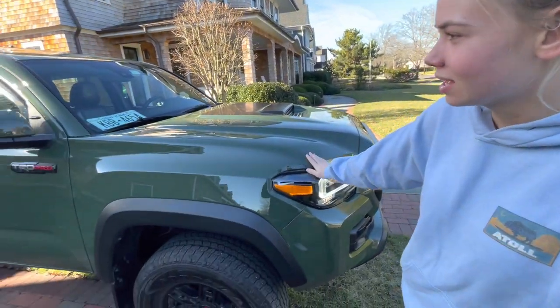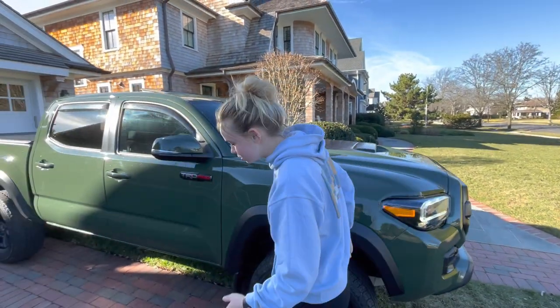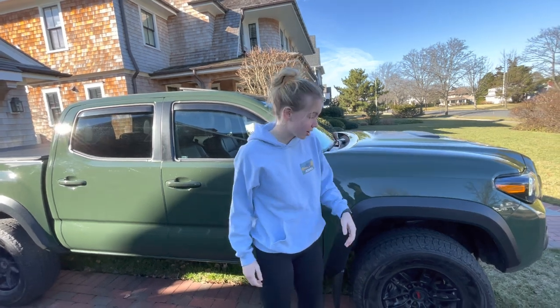Guys, here we have the Army Green 2020 TRD Pro, and it's a pretty fantastic truck. What I'm going to talk to you about right now is the black undercoating.